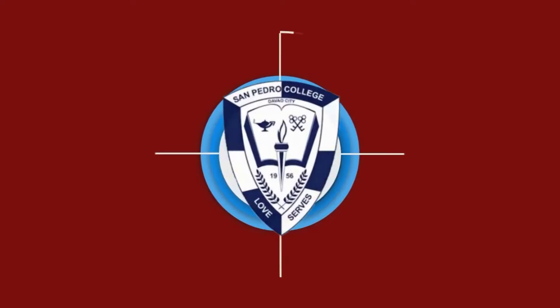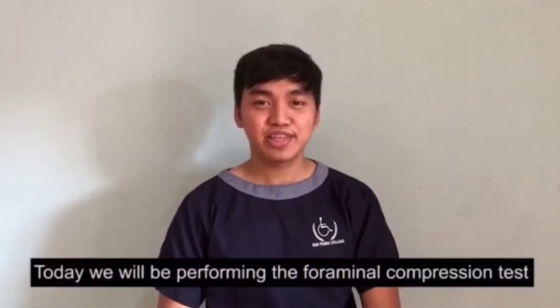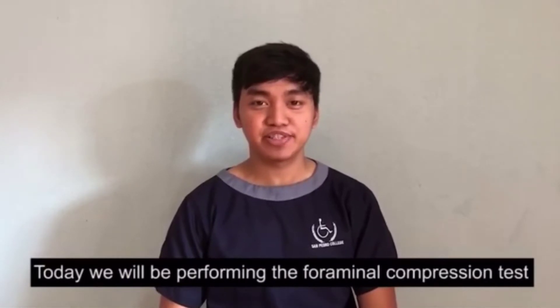That's one small step for man, one giant leap for mankind. Good day viewers! Today we'll be performing the Foraminal Compression Test.